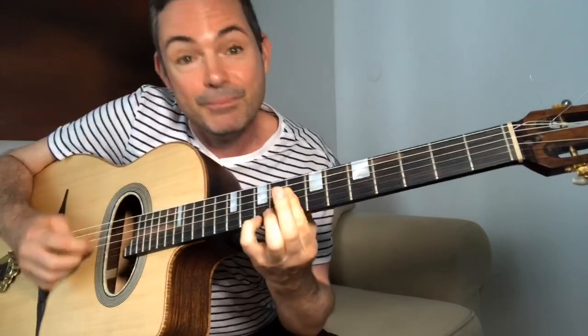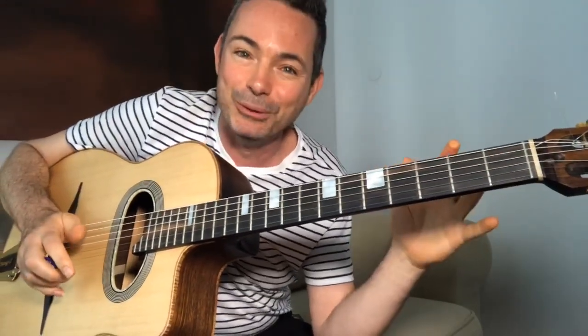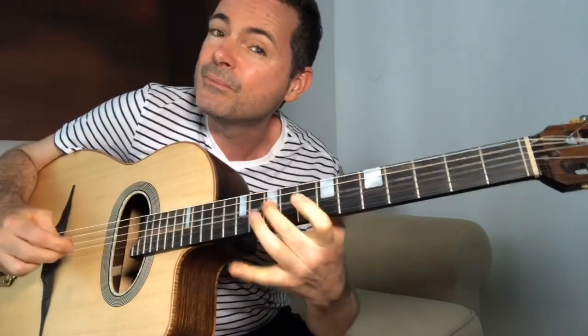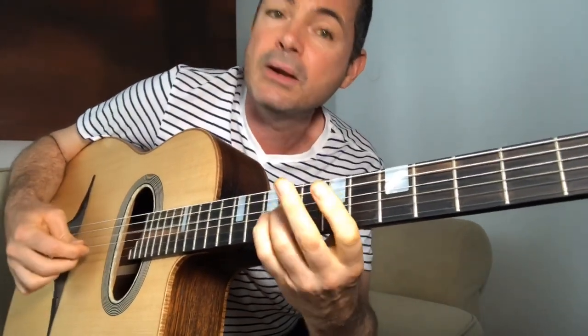This ties into Birelli Lagrène — he started his solo on Minor Swing using the same concept. A lick in A minor moved up to C minor over the A minor still works. Birelli started his solo like this — it's going in C minor right over the A minor. So Birelli Lagrène started his Minor Swing solo something like this — that kind of C minor sound over the A minor.